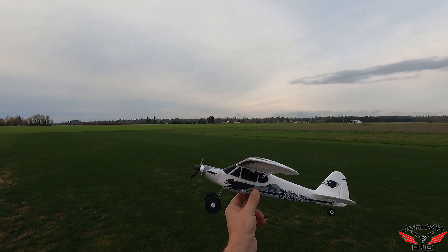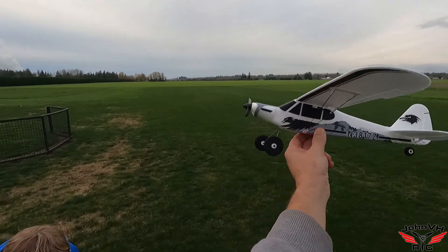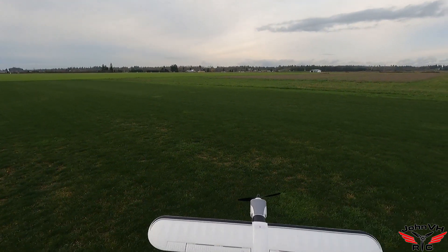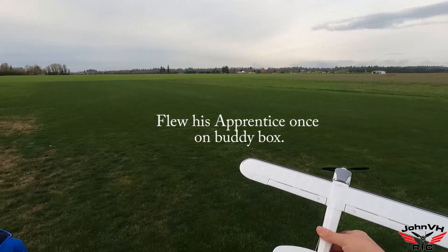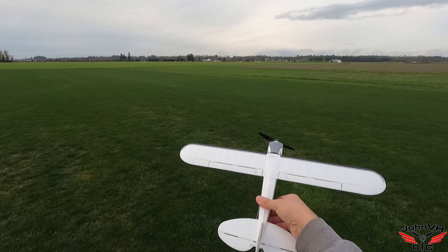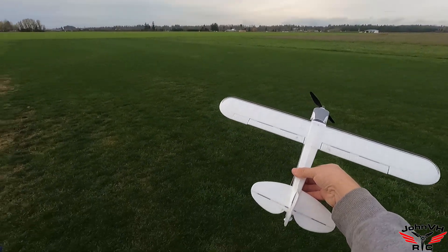Hi guys, welcome back! So here we go, we've got the little Super Cub out again. We have a seven-year-old — they claim this is a trainer, so we're going to give it the trainer test. One way to find out, right? It's in beginner's mode. He has kind of play-flown a plane a little bit, he's okay on the simulator. Real world experience — not a lot — but today we're going to find out.